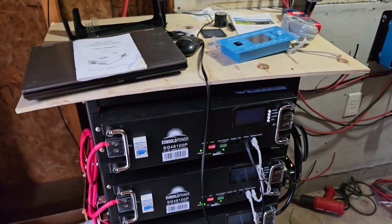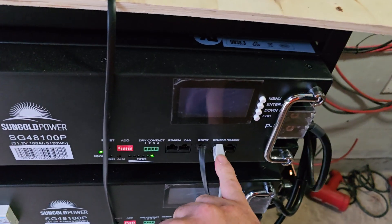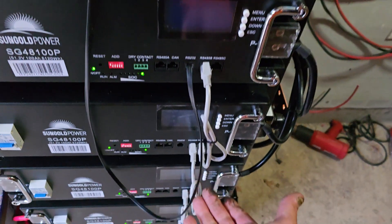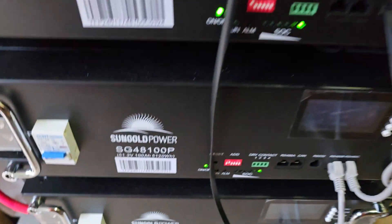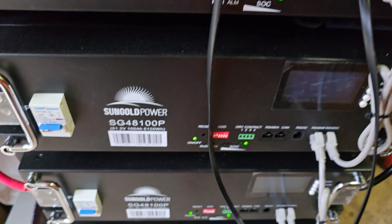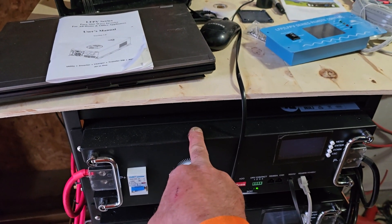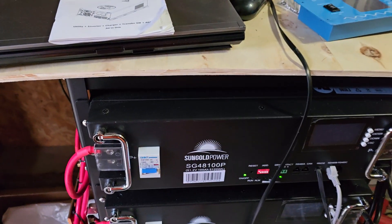Here's my battery bank. To link the batteries together you just use the RS-485 in and out ports to daisy-chain them, then set your dip switches accordingly — this one is number one, number two, number three, number four, number five. We tried setting them all to zero and they wouldn't link, so each battery gets its own numbered address.